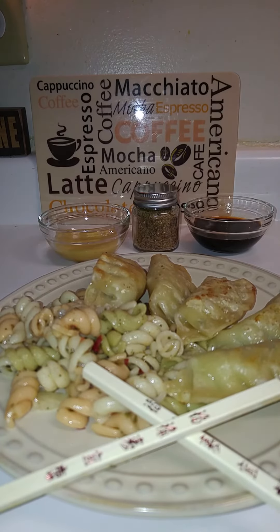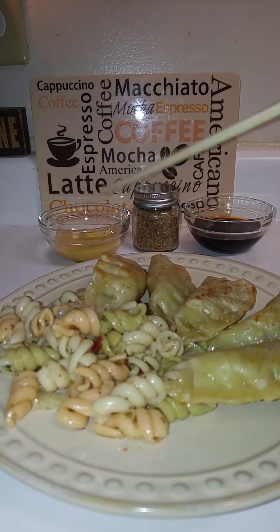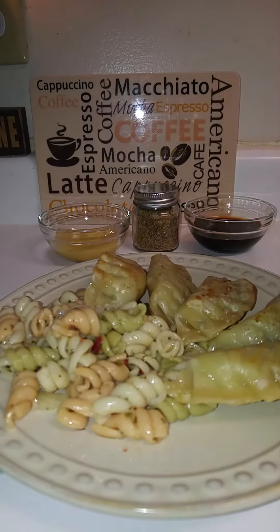For sauces I have here — I might as well use this — I have the sauce that came with the chicken pot stickers, and this is my new found honey mustard, you guys. I keep adding little packs and getting the ones from McDonald's, but I finally found one. Cans honey mustard — bomb!